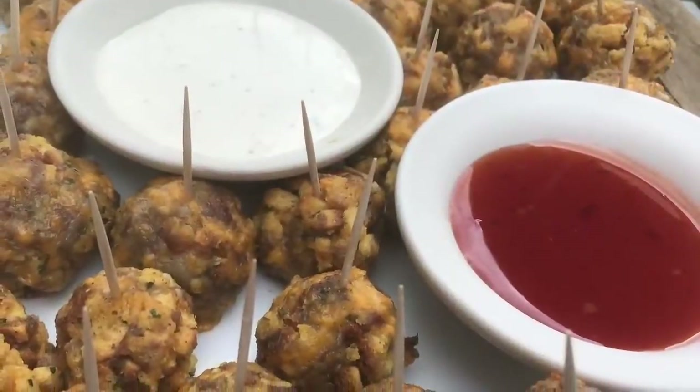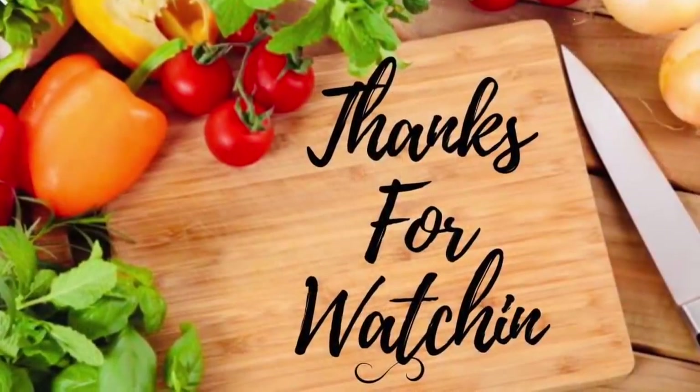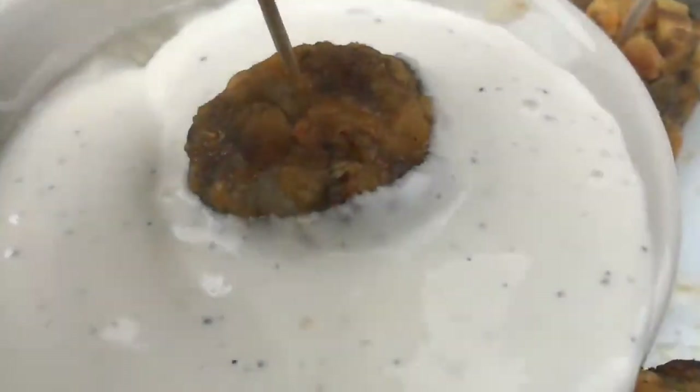I have here sweet chili sauce and ranch. Thank you so much for watching — if you have not already, please subscribe. If you'd like to see the taste test, please keep on watching!